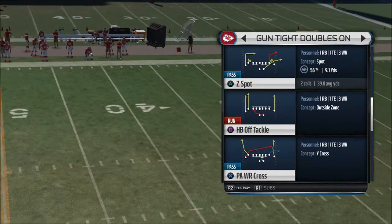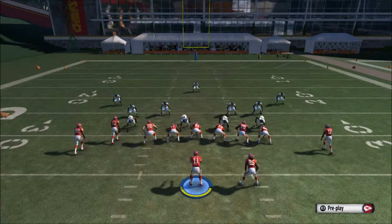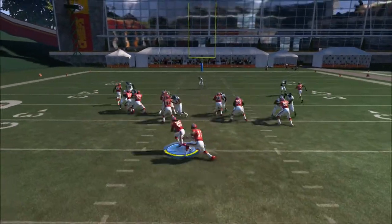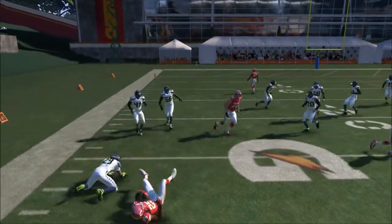I'm going to choose another play from the gun tight doubles. Today we're going to choose the halfback off tackle. This is actually a pretty effective way to run the ball. You can go ahead and slide protect to the left side. As you can see, we get a nice separation and nice space on the left side to run to.